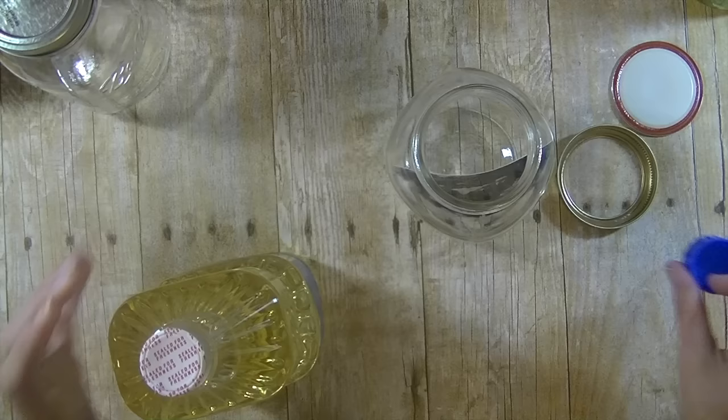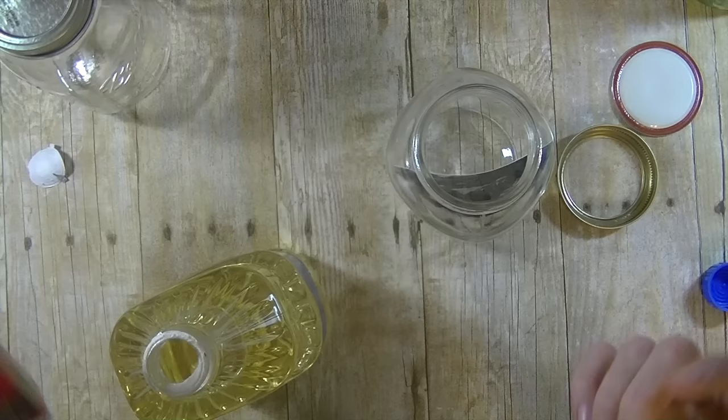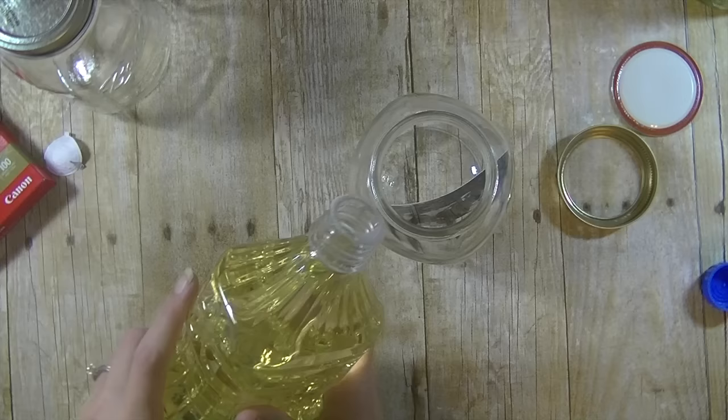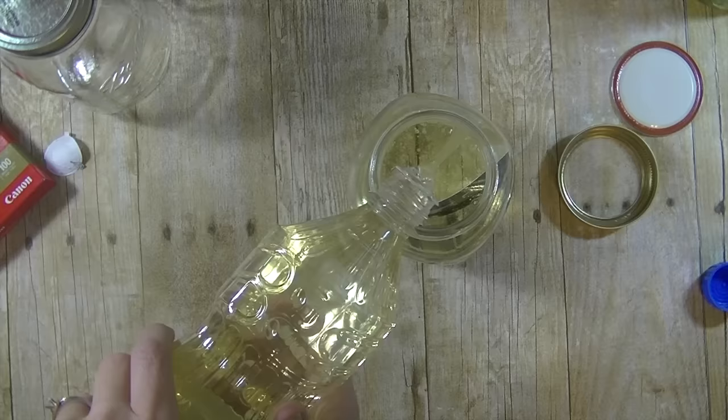I'm going to open this up and we're just going to pour the oil inside that jar. I printed the photos this morning on my Canon printer using just regular Canon glossy photo paper. On her post, people had asked if you can tint the oil or use a different oil — I'm not sure. She recommended vegetable oil, so that's what we're going to go ahead and use.